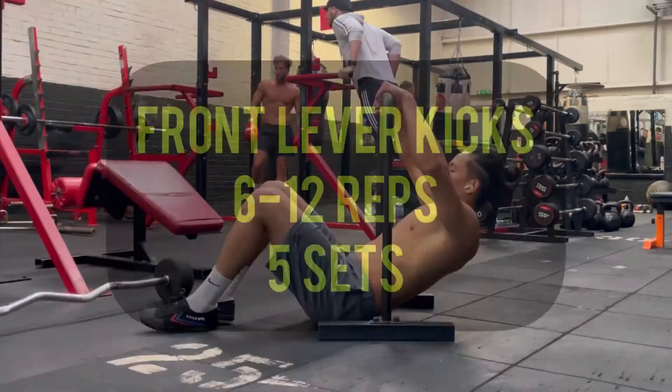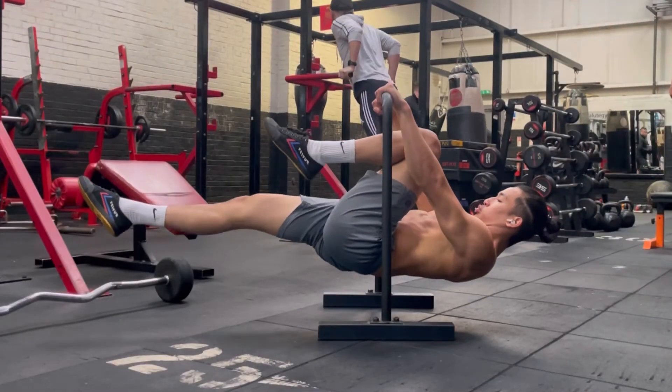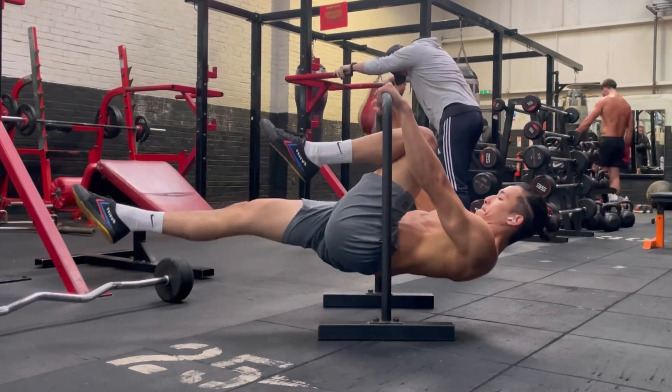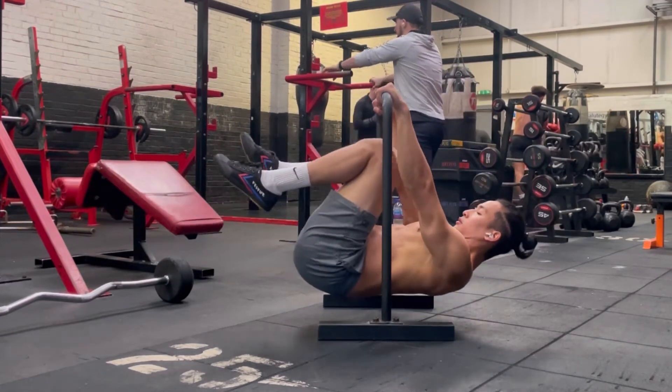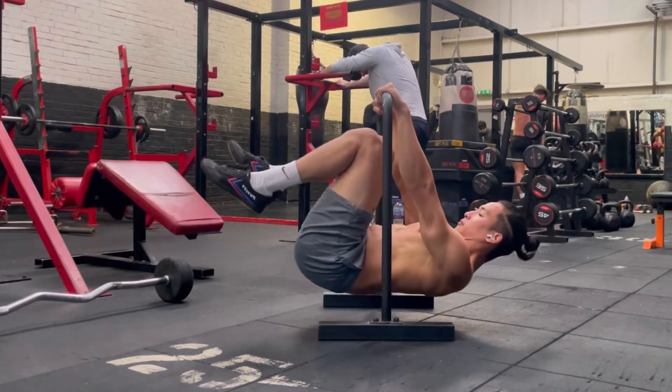Next up is the front lever kicks. It's just like the bicycle exercise where you're going to alternate between kicking one leg out while keeping the other leg in. Just alternate, really flex your glutes as you extend your legs, point your toes, keep your arms locked out, and remember to always look forward.